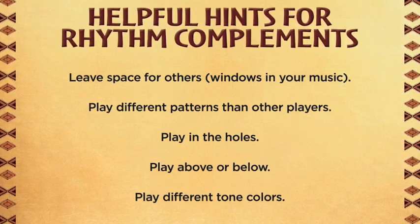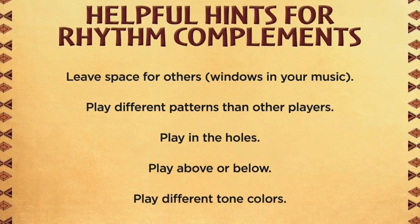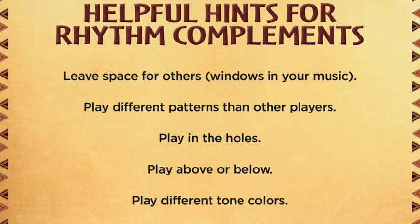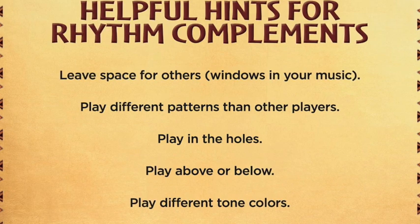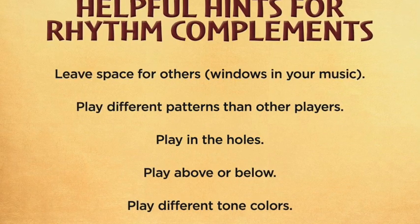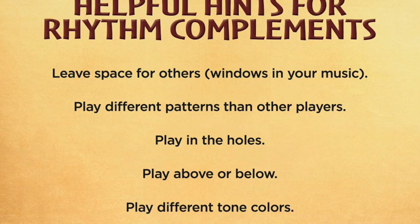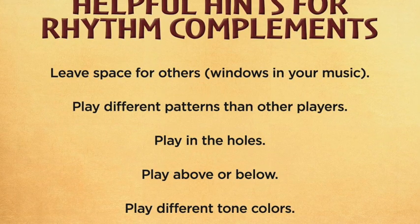Play different patterns than other players — don't play exactly the same thing; try to find your own pattern. Play in the holes: if you hear a spot where you think there should be sound, create sound. Play above or below — that could be pitch or volume. And last, play different tone colors, meaning don't play the exact same instrument as the other person. Find an instrument that sounds unique.